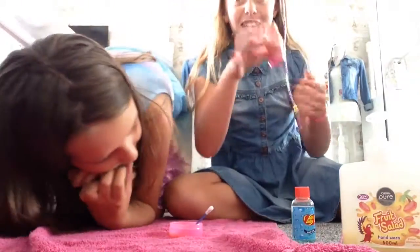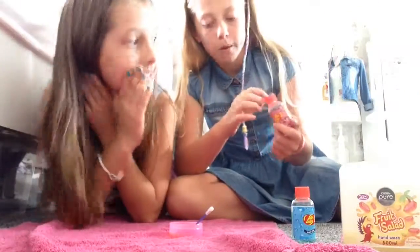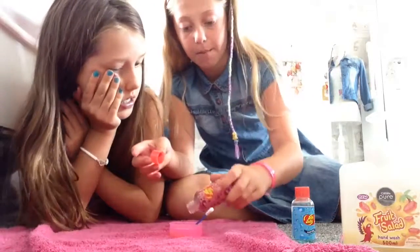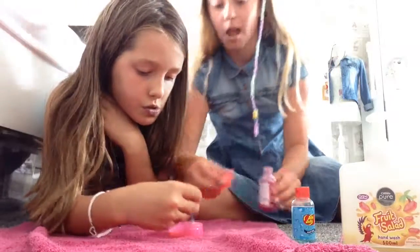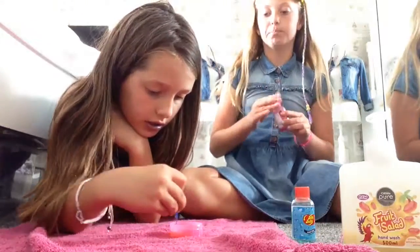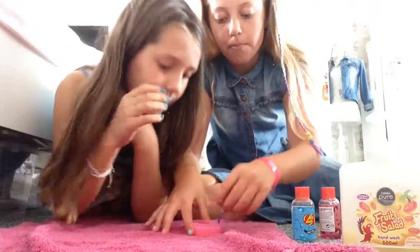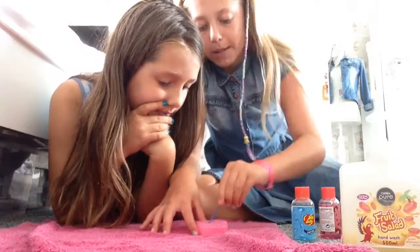The top ingredient to make actual goo is this — you need this. Any type of Jelly Belly shower gel. You just add that in and it actually turns like slime. Yeah, it does look like slime. You have to mix it in.